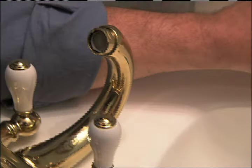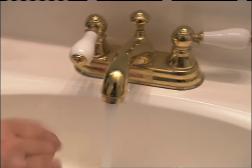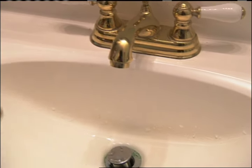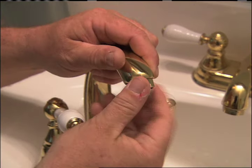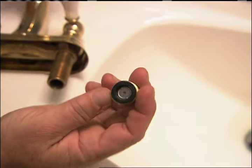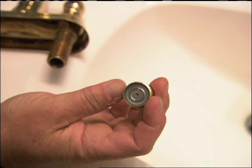The aerator was originally designed to make a clearer stream of water and to keep it from splashing all over you. But when water conservation laws came into play, it was also the place where they could put in a flow restrictor. All the water has to go through that small hole, so all the water pressure coming out through that spout feeds right through that small channel.